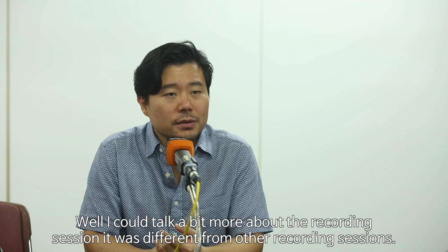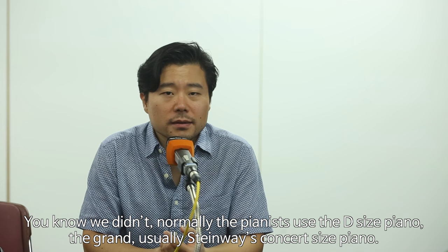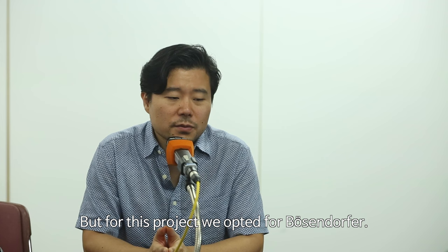I could talk about the recording session — it was different from other recording sessions. It was recorded in Korea. Normally, we use the pianist to use a D-sized piano, usually Steinway's concert-sized piano.